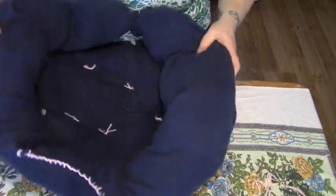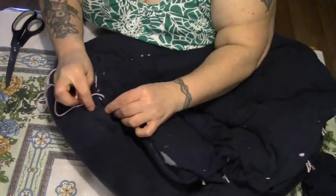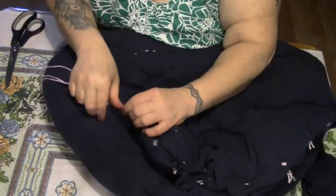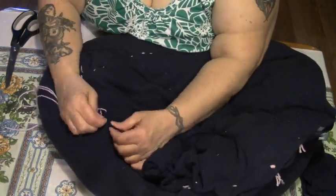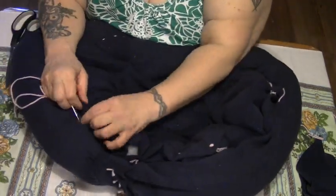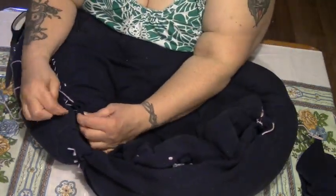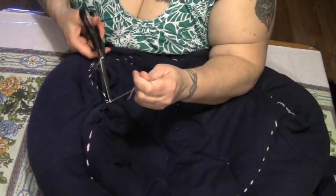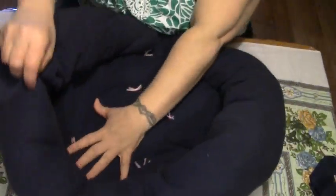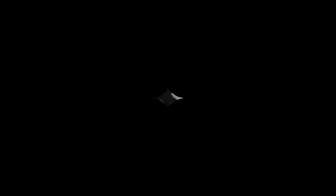Okay, there's that. Now we want to sew this to the sleeves. And there it is — a lovely dog bed! Shall we see how Penny likes it?